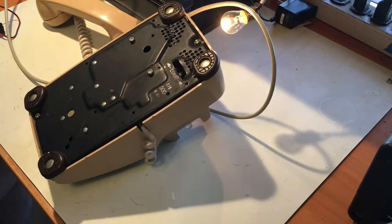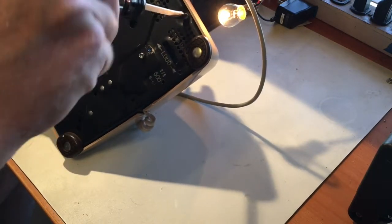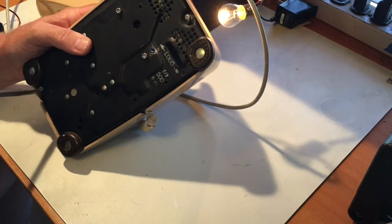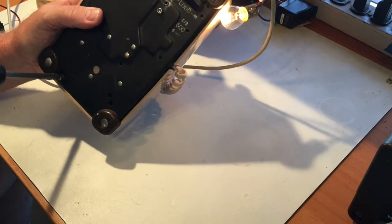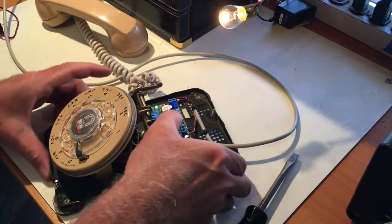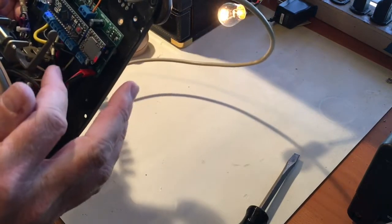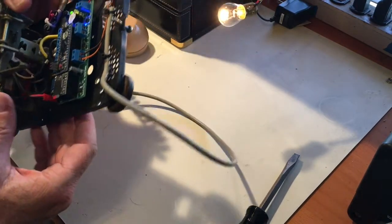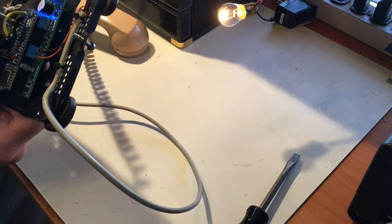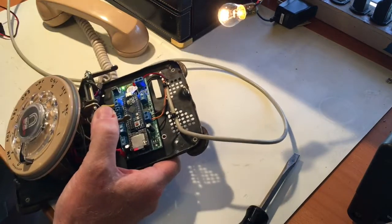We'll take this apart — the old Western Electric telephones have two screws, one on top and one on the bottom. Undo those two screws and the lid will just lift right off. Inside, it's based on an Arduino Micro platform on a custom printed circuit board, so all the electronics are self-contained with no dangling wires. I'm using high-powered MOSFETs that can handle a tremendous amount of current, with anti-flyback diodes built in — everything is really self-contained, which makes wiring it so easy.